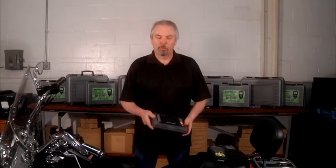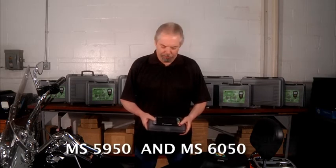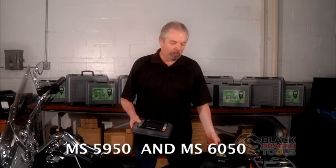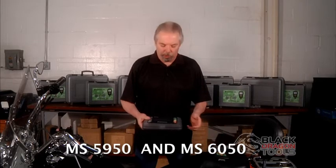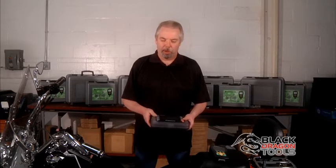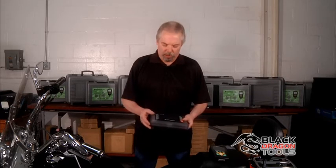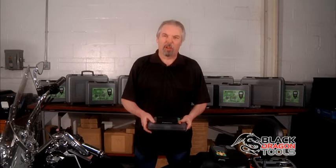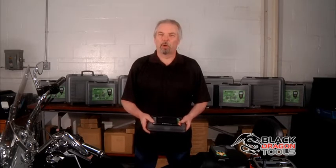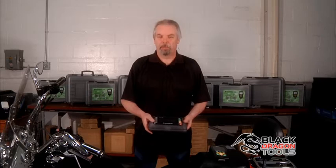Bob Griffin with Black Dragon Tools. Today we're going to talk about the MS 5950 and the MS 6050 Universal Motorcycle Scan Tools. The major advantage with these products over our competitors' products is the coverage. These are probably the most comprehensive scanners on the market. These units will actually work with up to 40 different manufacturers.